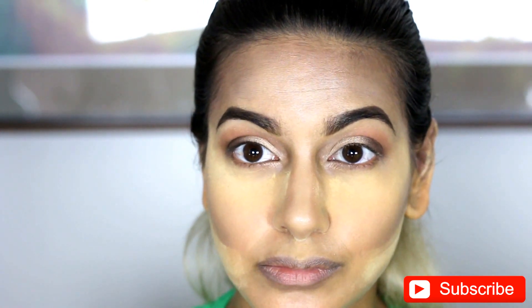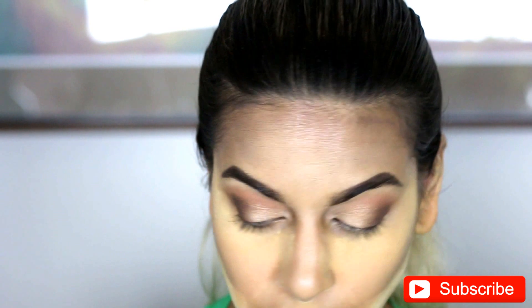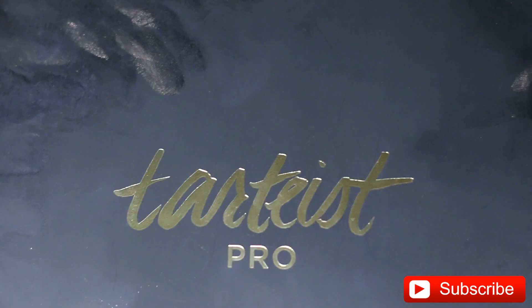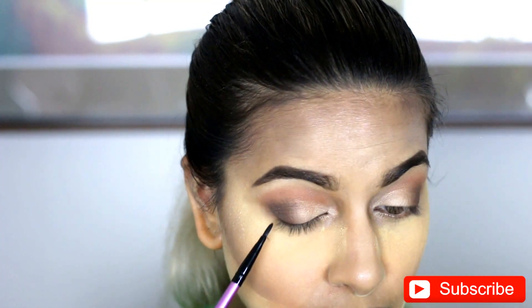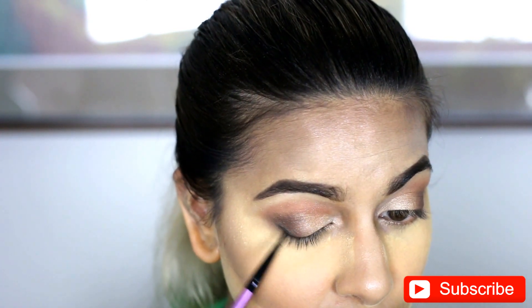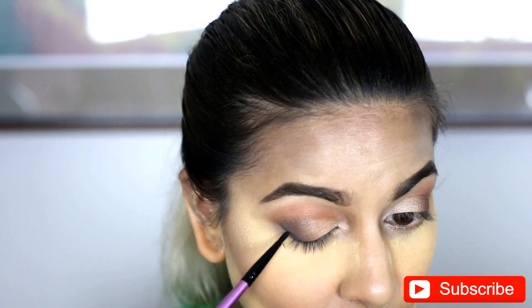So once you're finished both eyes, this is how it should look — with the gradient of the really light color going to the really dark color on the outside, kind of in that V pattern with the transition color all in a gradient. And then we're going back into Tardist Pro and we're going to use the blackest color there — I forget what it's called, I'll link it in the description. With a really tiny brush, and I'm just going to go in the very corners and amplify that V shape.